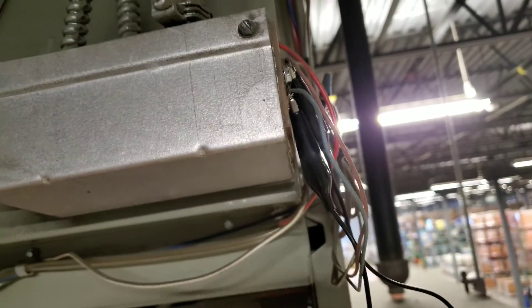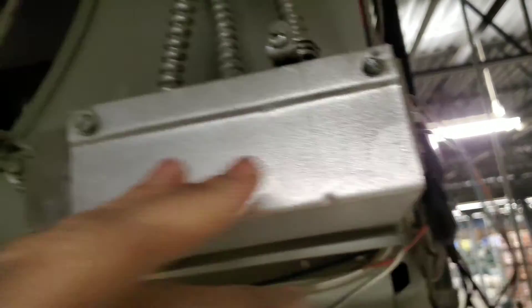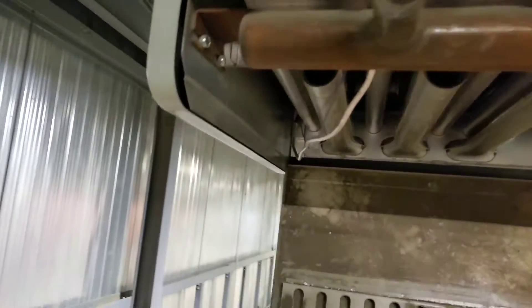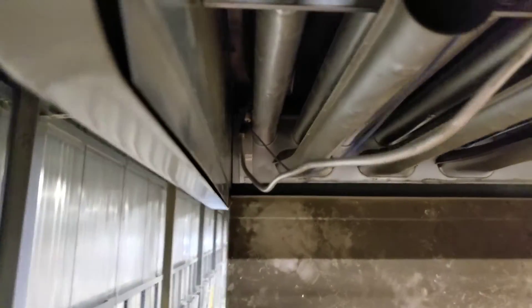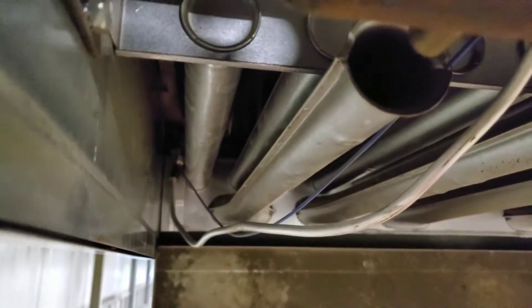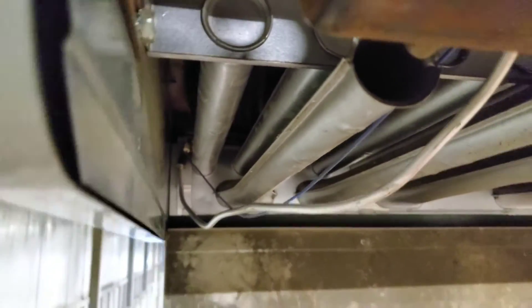We've got the terminals jumped out, we're waiting for the inducer motor to start up. Once it does, we'll show you what happens. We do get a spark — it's a strong spark as I've checked with my mirror — but we don't get any ignition of the pilot.